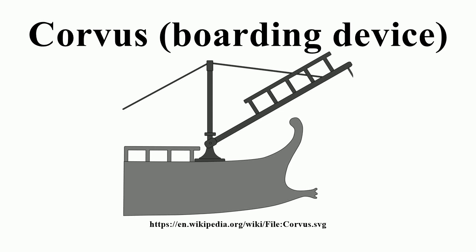Despite its advantages, the boarding bridge had a serious drawback. It could not be used in rough seas, since the stable connection of two working ships endangered each other's structure. Operating in rough seas, the device became useless and was abandoned.